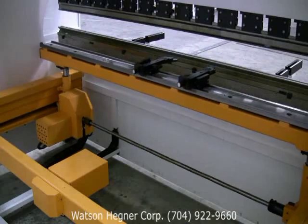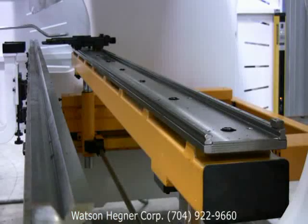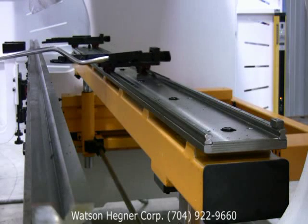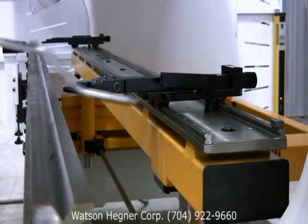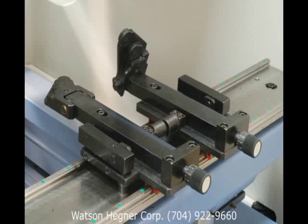All Ehrmok press brakes come standard with a massive, AC-driven, precision-ground, ball-screw-type back gauge with heavy-duty, adjustable stepped fingers, which are easily and safely adjusted from the front of the machine. Additional fingers may be added to the back gauge, as well as automated movement of all back gauge axes.